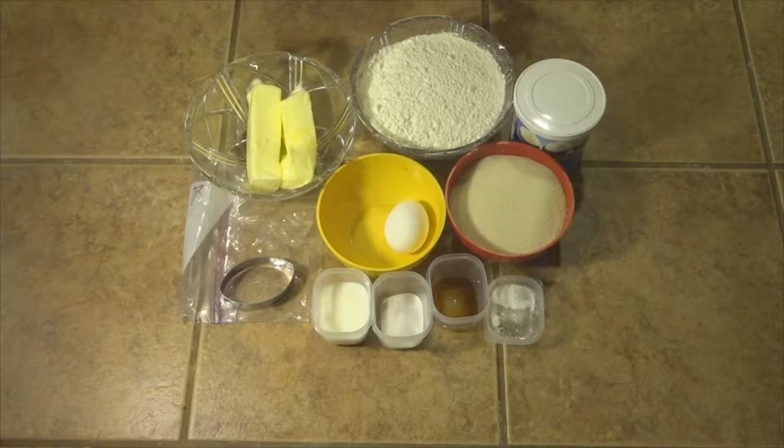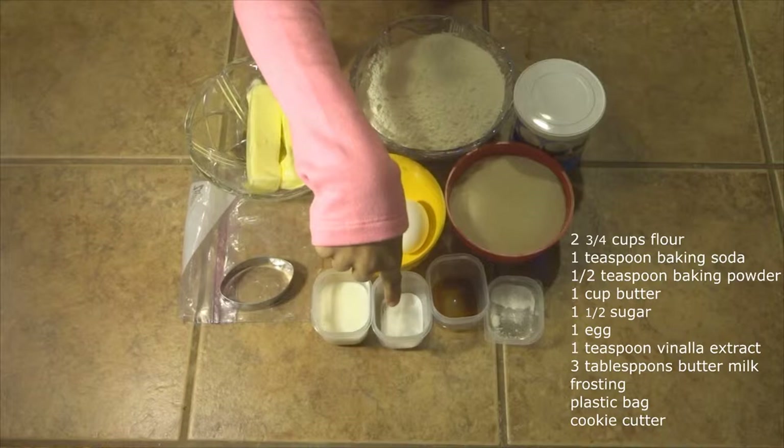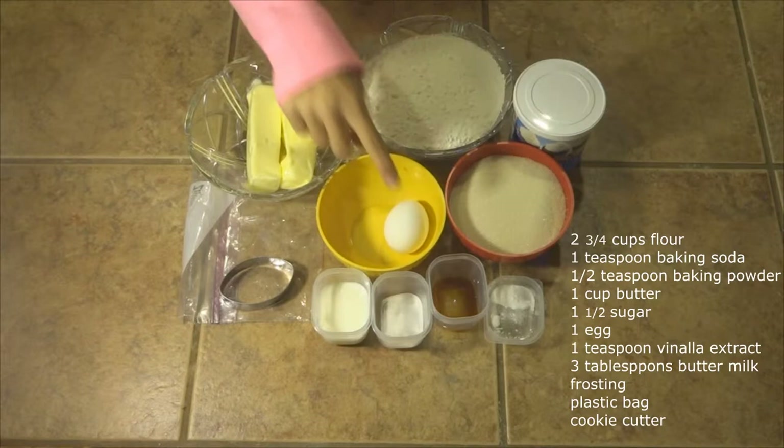You're going to need two and three-fourths cups of flour, one tablespoon of baking soda, a half a tablespoon of baking powder, one cup of softened butter, one and a half cups of white sugar, one egg, one teaspoon of vanilla extract, and three to four tablespoons of buttermilk.